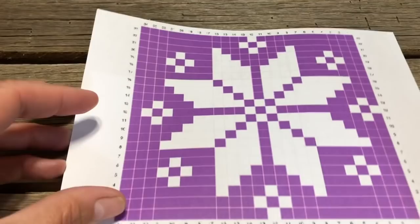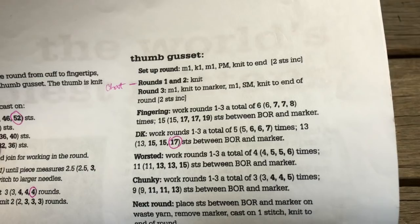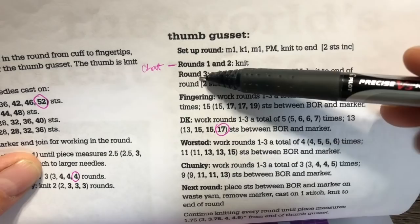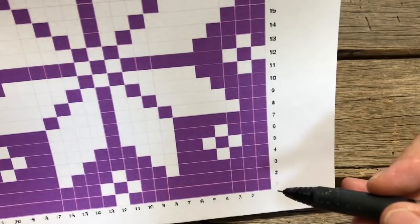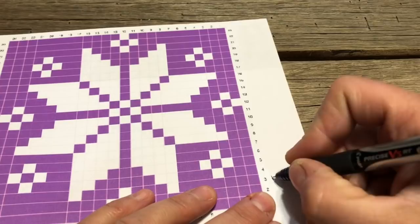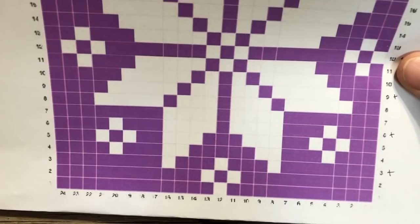The next two rounds on the pattern just simply say knit, so I'm going to use this opportunity to begin my chart — this is row one, this is row two. On all of the instructions for different sizes of yarn, all of the increases will be worked on the third round. Rounds one and two are knit, and round three is when we do our make ones or increases — every third round is an increase. I'm going to take this opportunity to look at my chart and put a little plus right next to the third one, the sixth, the ninth, and so forth, so I know when I'm knitting row three it's going to be an increase.